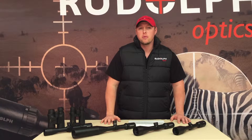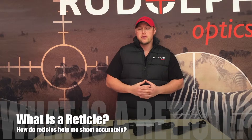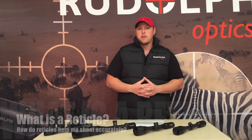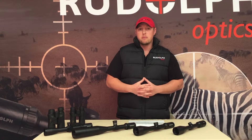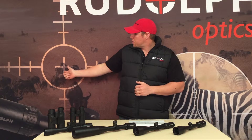Hey folks, Todd here with Rudolph Optics, Leading the Way tip of the day. This week we're going to talk about reticles. We etch all of our reticles on the glass inside of our scopes — we feel that's the most permanent way to keep them from moving or shifting.